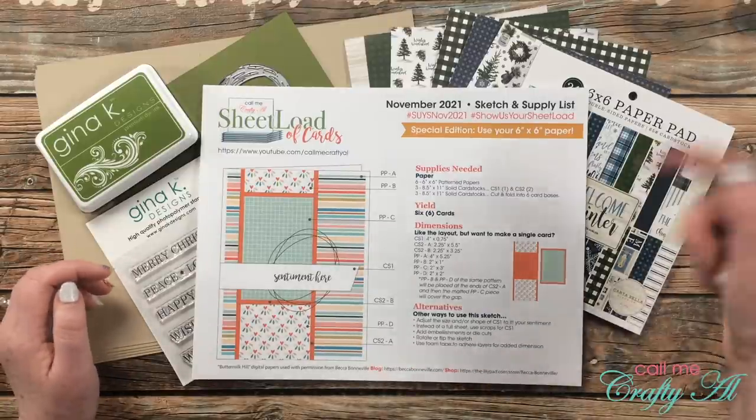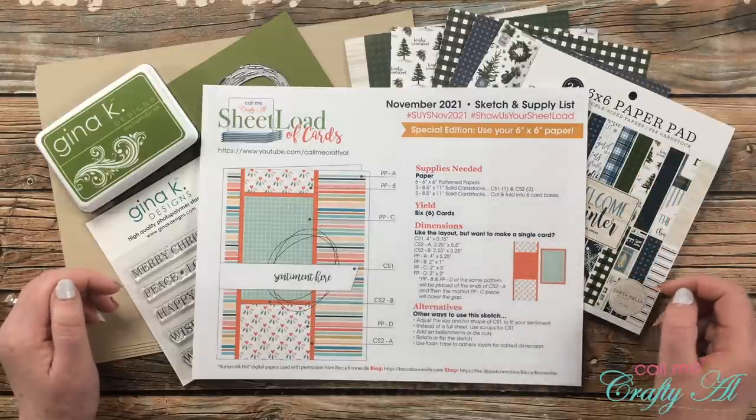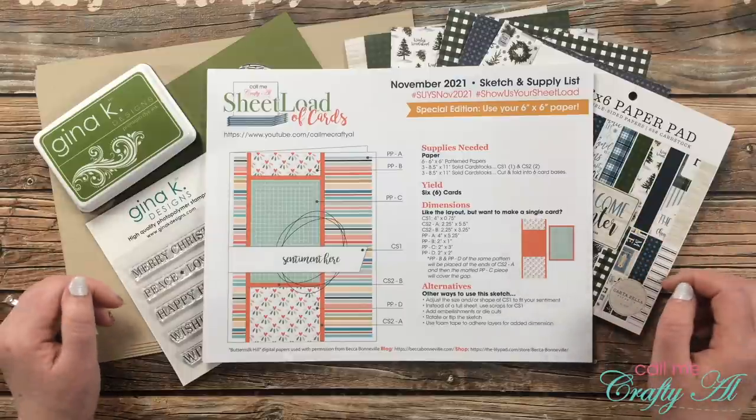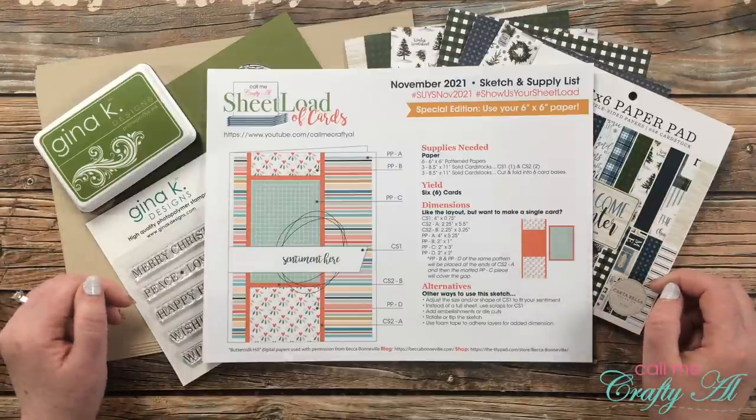All of their links are in the description box below as well. Why don't we go ahead and take a look at the supplies I'm going to use today and then we'll get started on the process.